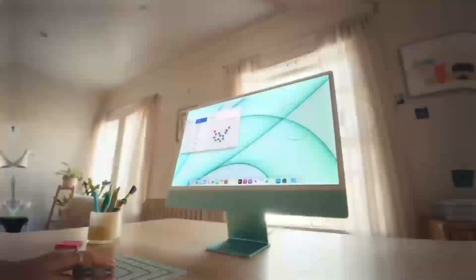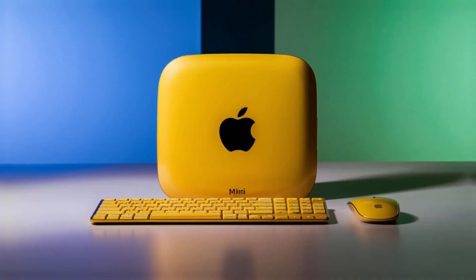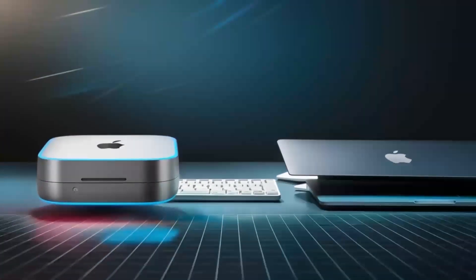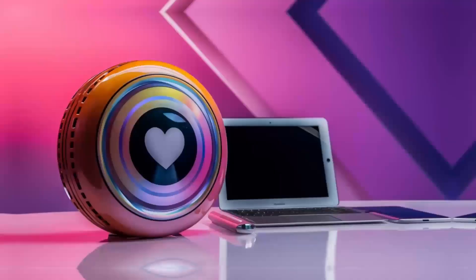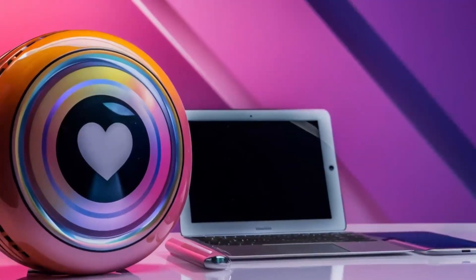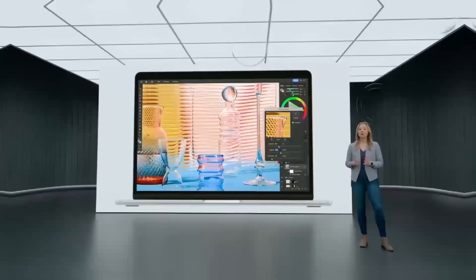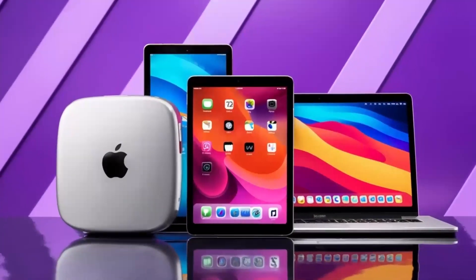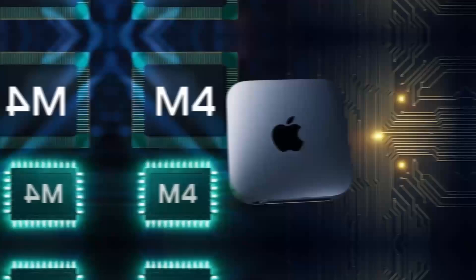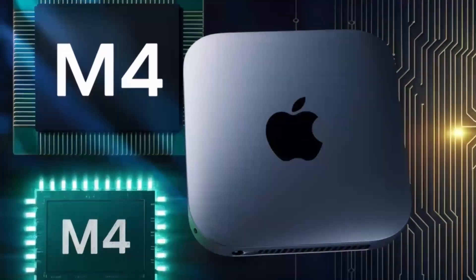For those of you who might be wondering about the future, it's exciting to see how peripheral technology continues to evolve alongside our primary devices. The Satechi Mac Mini M4 Hub sets a high standard for what we can expect in terms of both design and functionality. While there may be newer models or competitors that add extra features, the combination of refined aesthetics and solid performance makes this hub a strong contender for anyone using a Mac Mini or MacBook.